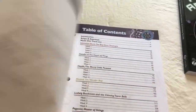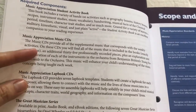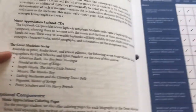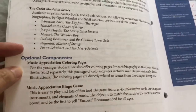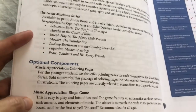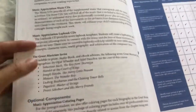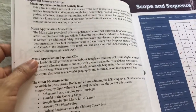Along with this book there are also — you can see — music CDs, the music lap book CDs, and then these are the books that come with Book One. Then optionally there are coloring pages and here is a bingo game you can play together. We don't have the coloring pages and we haven't played this game. We do have all the books, the lap book CD, and the music CD.